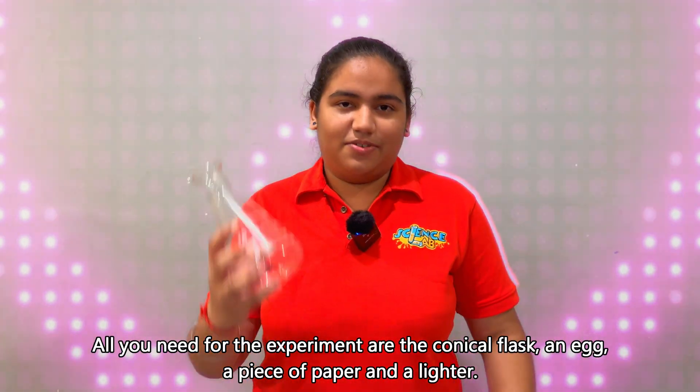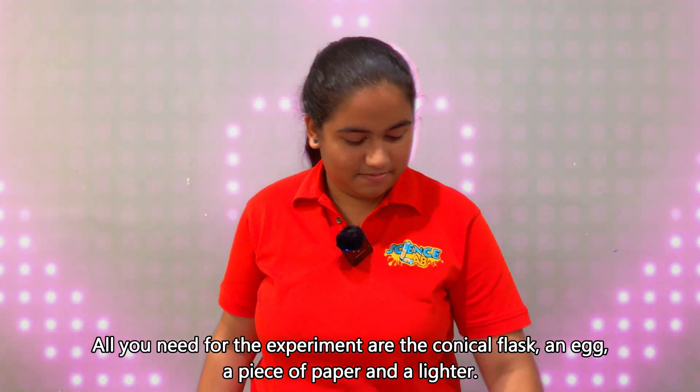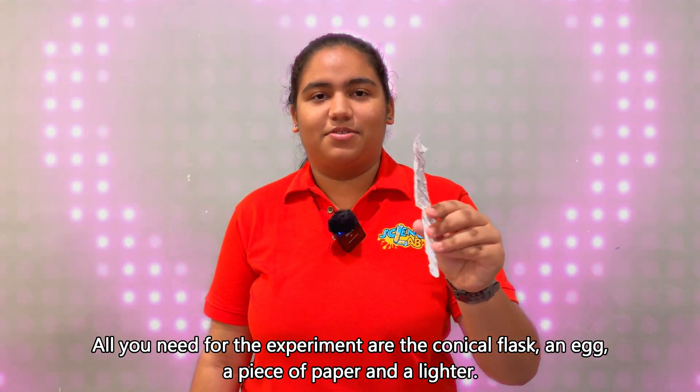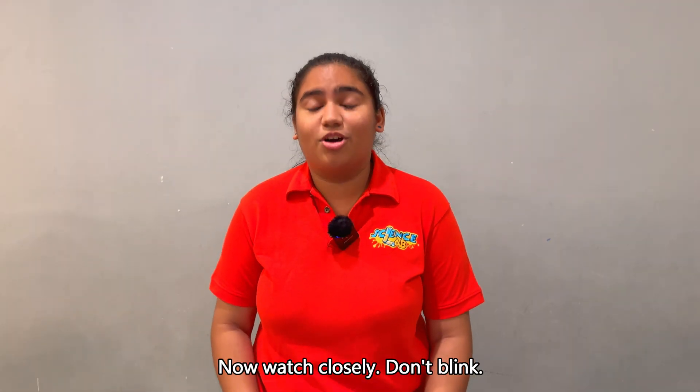All you need for the experiment is a conical flask, an egg, a piece of paper, and a lighter.